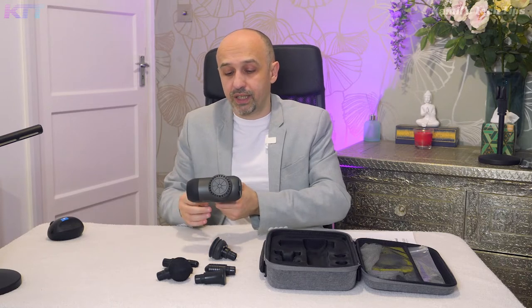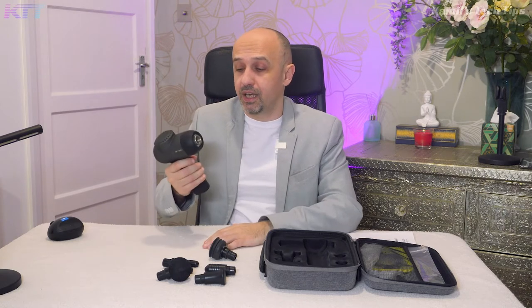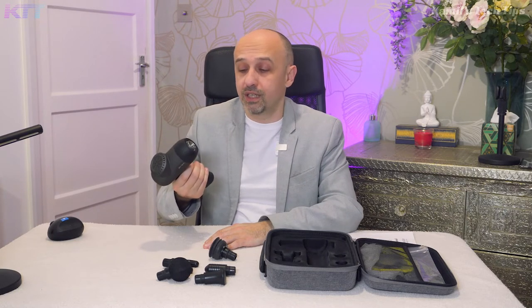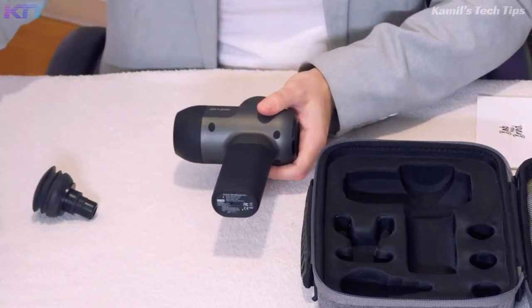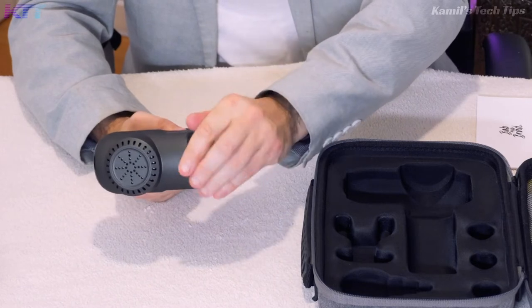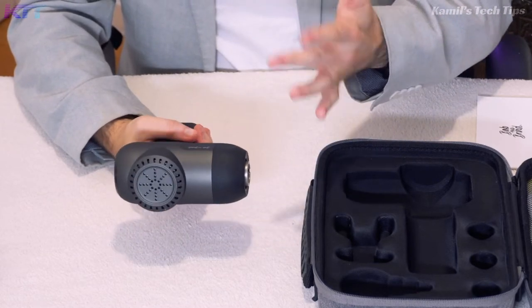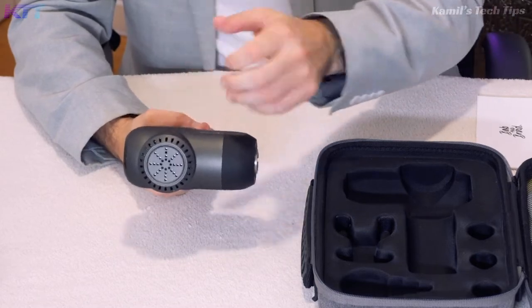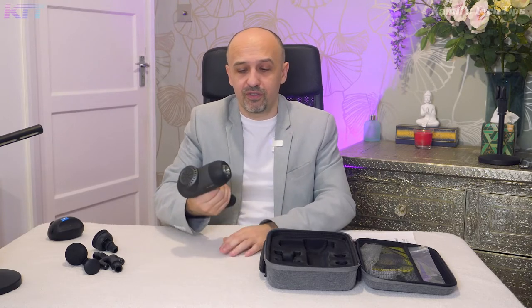I've compared this to similar products available on the market visually, and this one looks like the best built one to me. It has a nice rubberized handle — that soft-touch finish — which is really pleasant to hold. This section is a matte plastic that creates an illusion of metal and high quality. It's a really professionally looking device, and it actually works like a professional device.